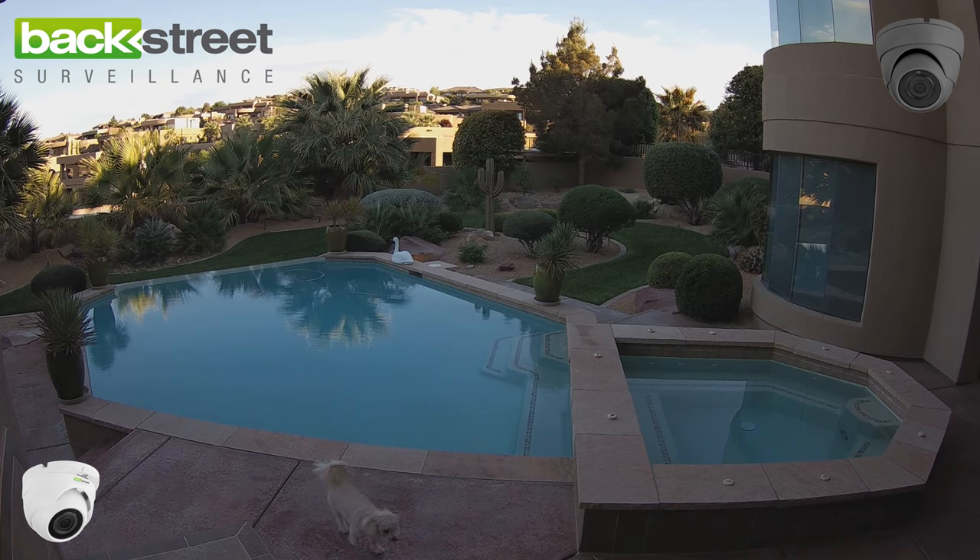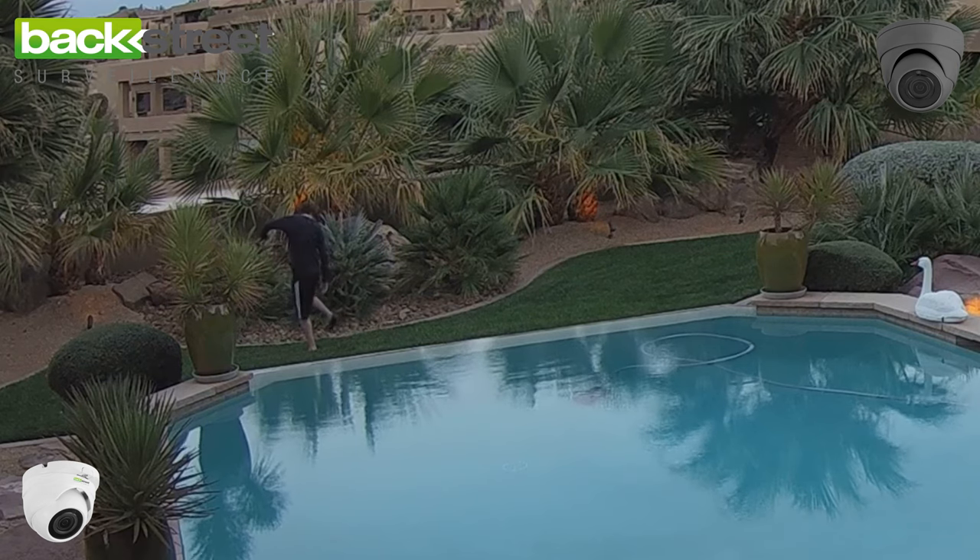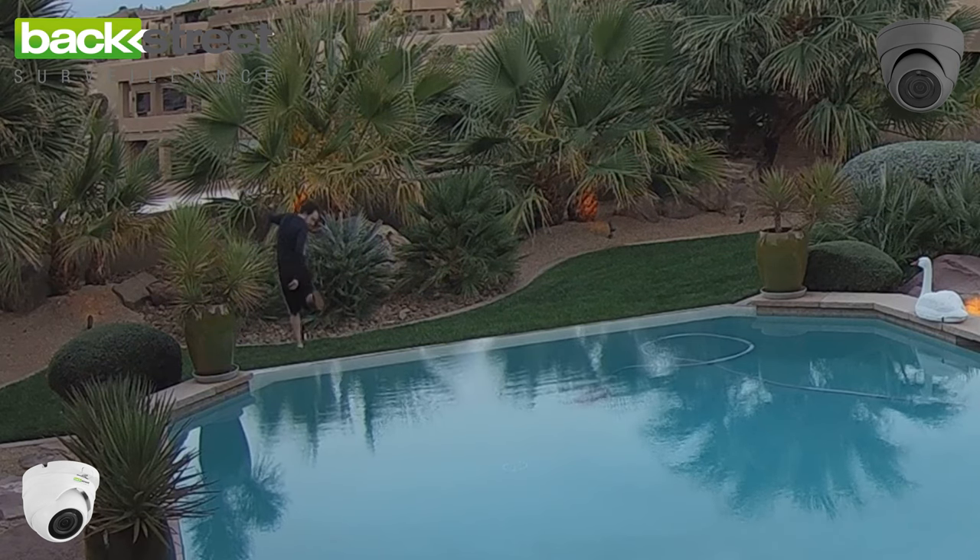The camera provides a wide-angle field of view up to 45 feet away for facial identification. It'll see past those distances, but because the field of view is so wide, things start to get small.